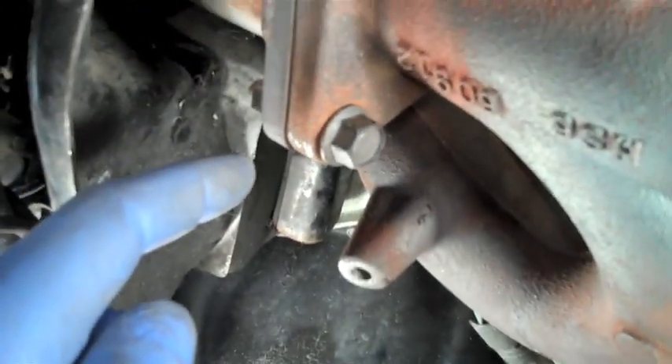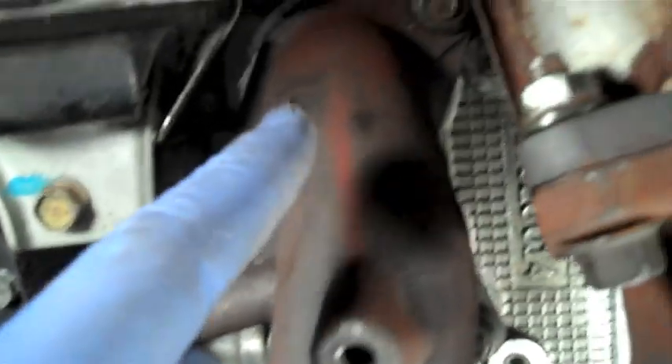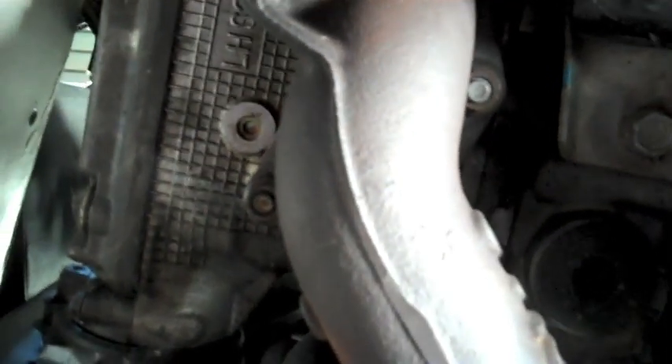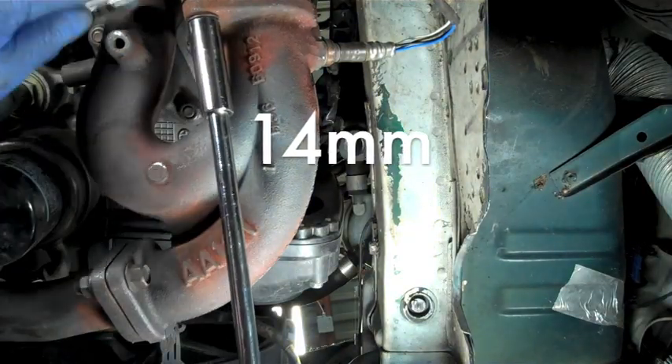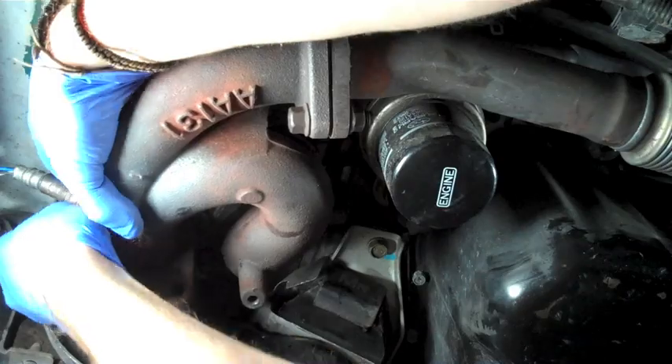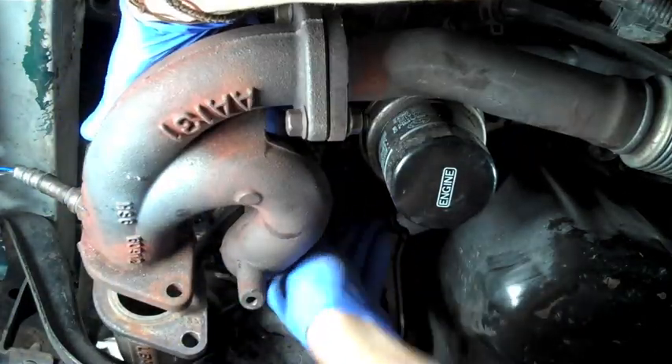From underneath the car we are going to take a look at the exhaust manifold. There are two bolts connecting the exhaust manifold to the up pipe — these need to get completely removed. Next, look at the three nuts that connect the top of the exhaust manifold to the bottom of the heads; there are three on either side for both runners. We are going to start off by loosening up the three nuts on each side of the exhaust manifold and the two bolts that connect to the up pipe, then completely remove the bolts to the up pipe and undo the nuts on either side of the exhaust manifold.